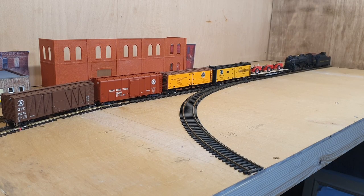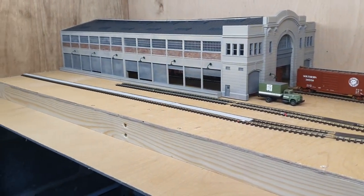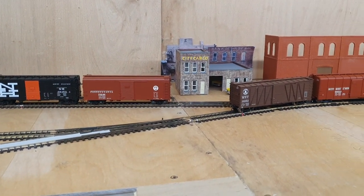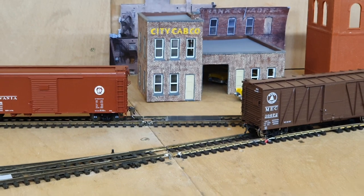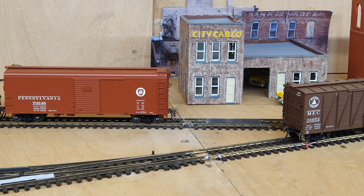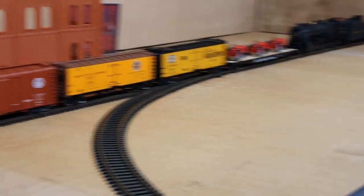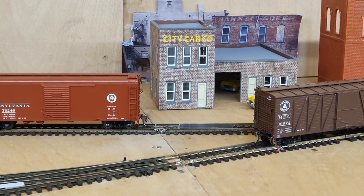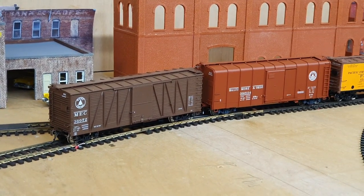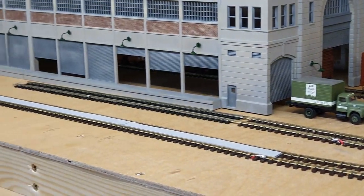That took a lot longer than I thought it was going to, but hopefully we'll end up with a much better looking layout. I had to redo all the feeder wires for all the track that I'd moved. After cutting the track it slightly moved out of line, so what I was finding was that the rear driving axles of the locomotive were actually derailing going over the baseboard join right at the front. A lot of fettling and moving about of track, but the short radius Y that I've put in there hopefully means we end up with something that looks a little bit more visually pleasing.